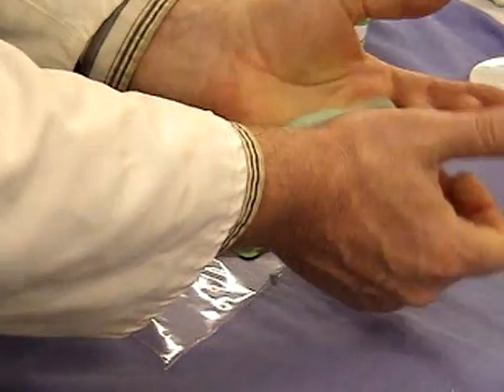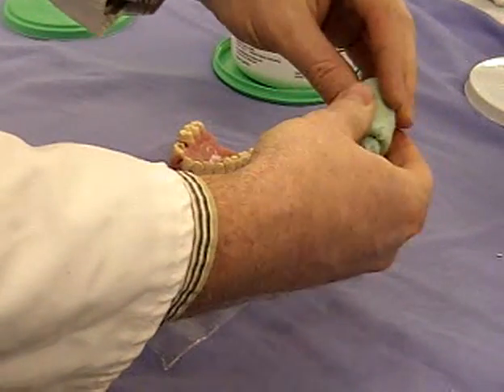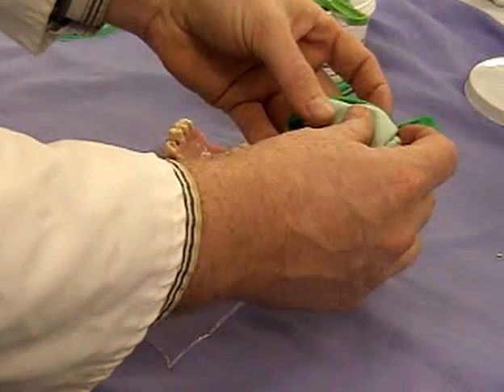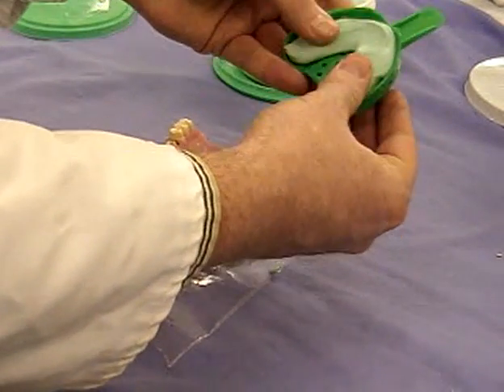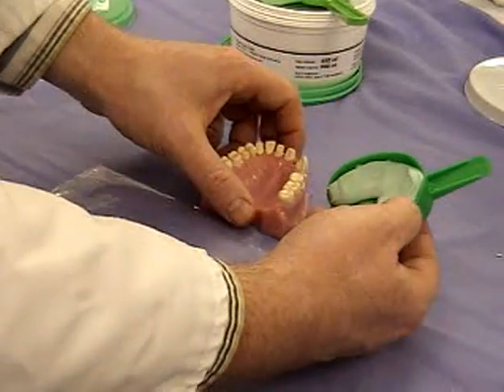You've used equal portions of the heavy-bodied putty — it's a putty-based material and a putty catalyst — and you mix them together and blend them using your hands. We're just going to use a regular stock tray for this. There's probably not quite enough material; we should have a little bit more at the back.